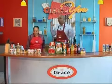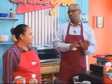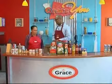Welcome back. We're up in the Grace kitchen, aka Sharon's kitchen, for another segment of Grace and You. Good morning. Morning. I am ready to cook. Definitely.